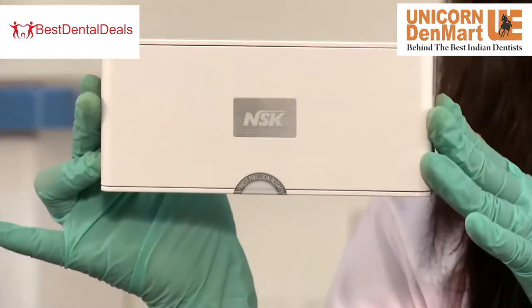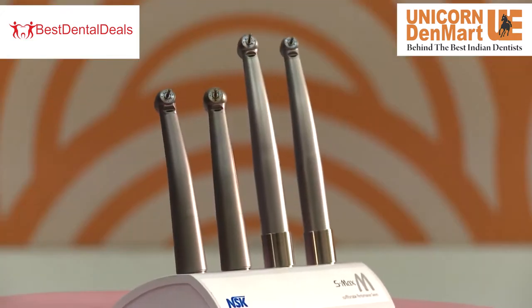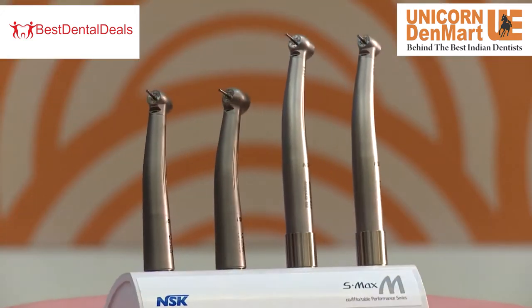The satisfaction of knowing you own the best. NSK Japan has designed and manufactured high speed performance handpieces which are in total harmony with the human touch.